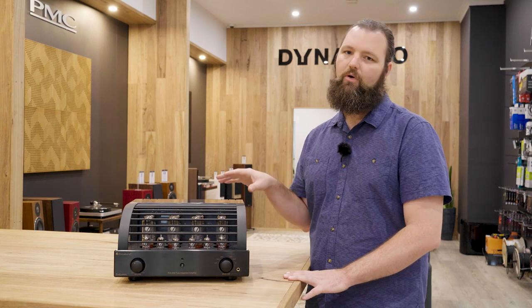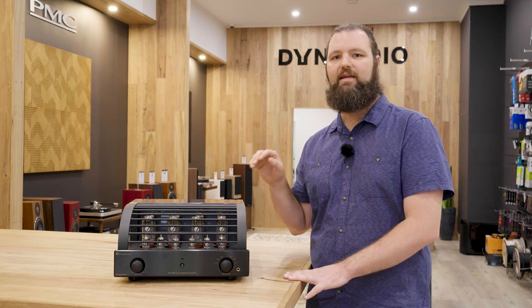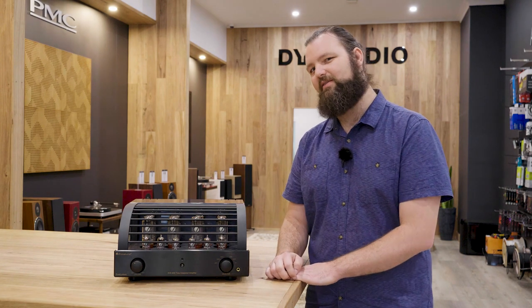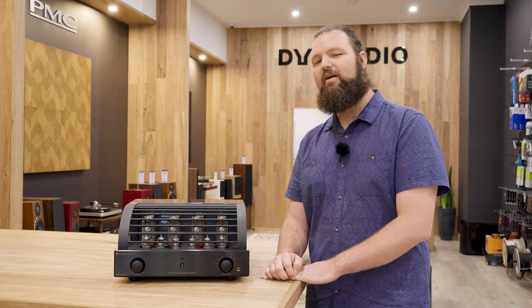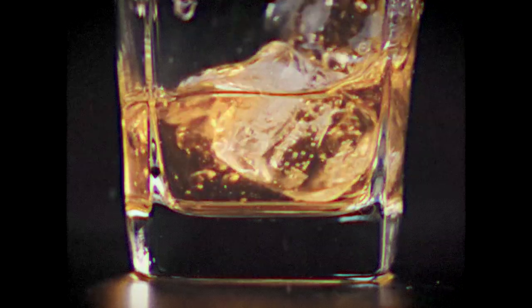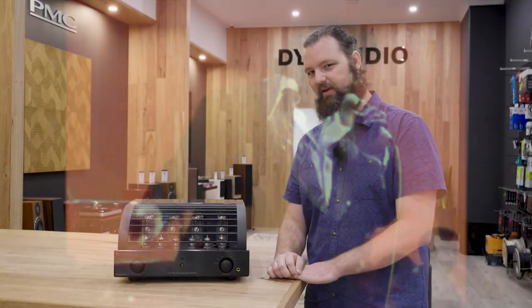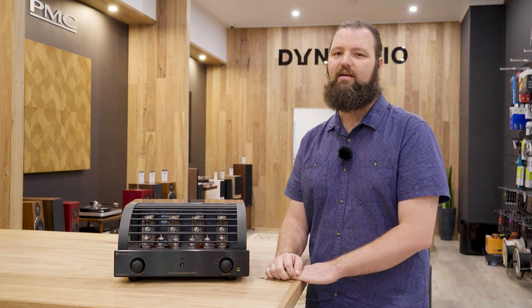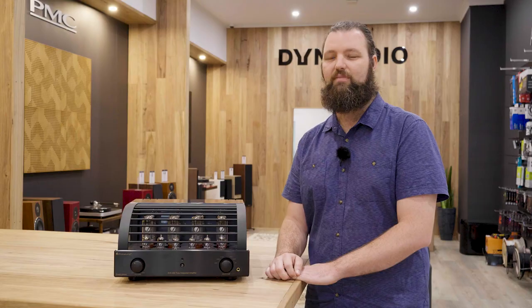Today we're looking at the Evo 400 integrated amplifier — it is their top-of-the-range integrated amp. So why am I calling this thing smooth and sexy? Well, it's valves. Valves give it that velvety smooth sound. Think of Barry White playing in the lounge room with a glass of whiskey and a fireplace in the background. It's something you can sit down in front of for hours, get no fatigue, and just mellow out and enjoy the music.